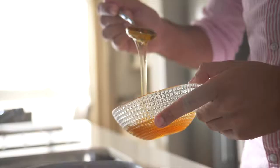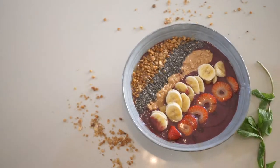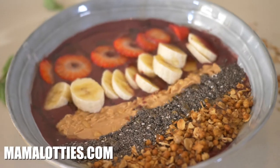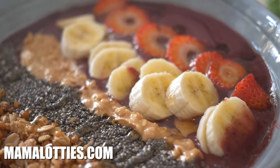And now it's time to finish this off with a lovely drizzle of sticky honey. Now that my acai berry smoothie breakfast bowl's done, it's time to kickstart my day — so I'm gonna take a lovely scoop full of this. That's a beautiful way to start your day, full of goodness, full of antioxidants, and all that nutritious value. If you want the full recipe, check out Mammalottis.com and I'll see you next time.